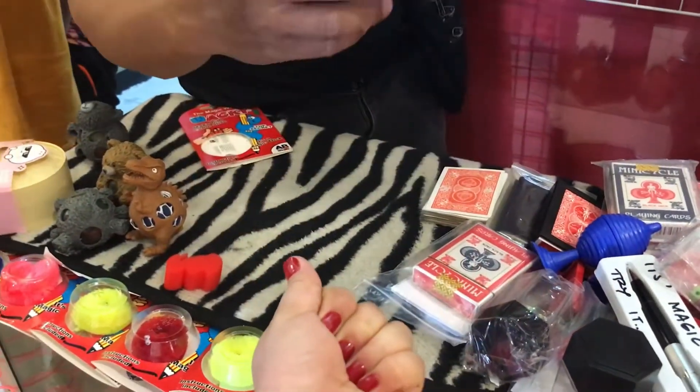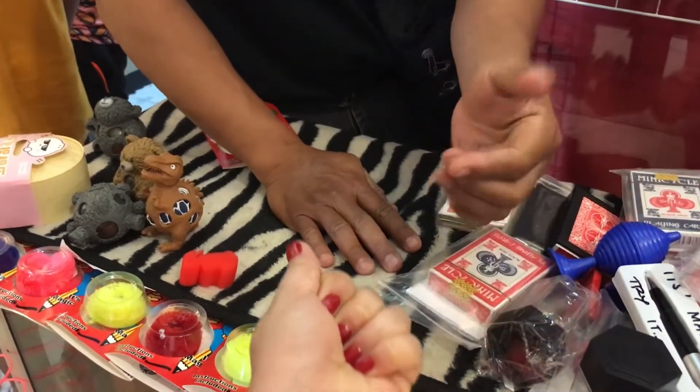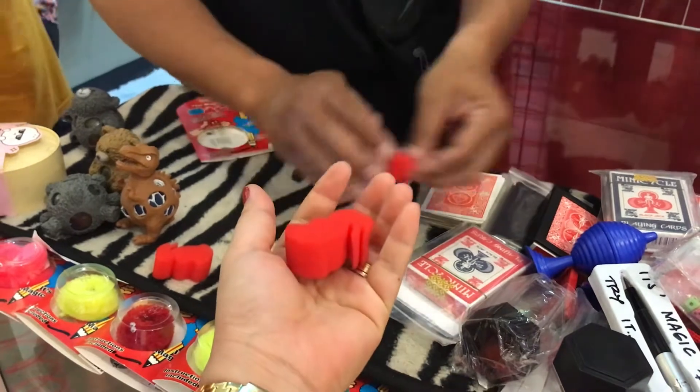Close your hand tight. Sir, look — from here, I try to put inside. One, two, and three. Open it. Magic. That's true. One and two.